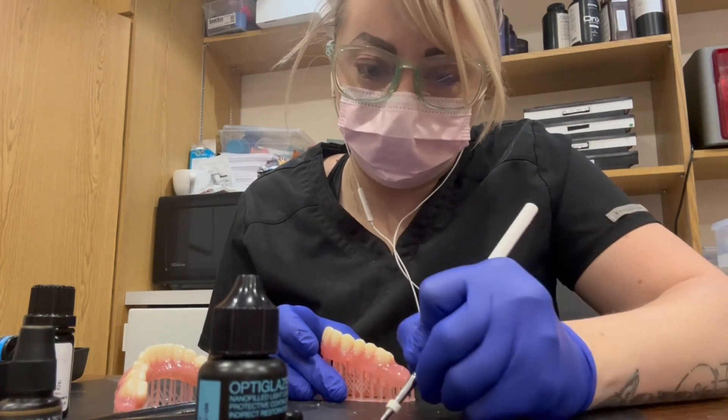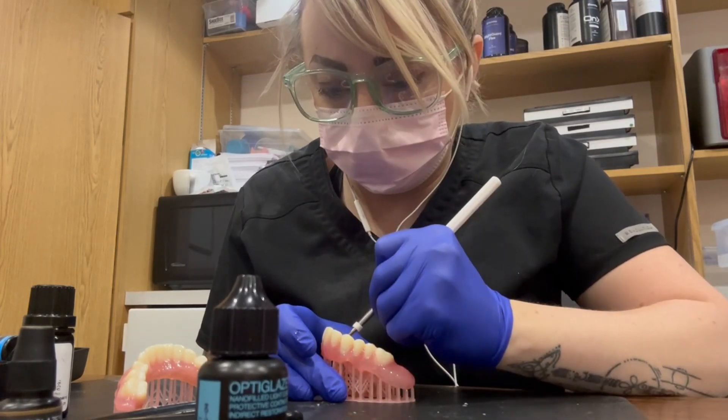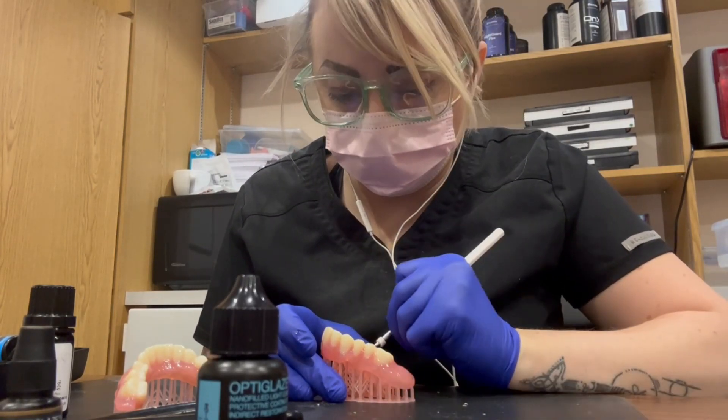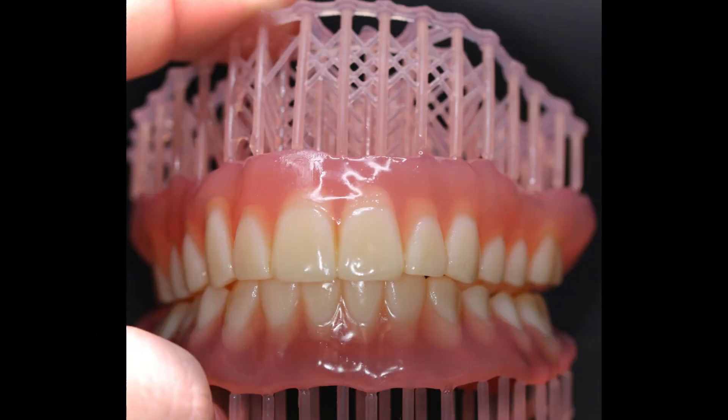They took just a couple hours of work with really great results. We loved getting to do it in-house — if anything happens we can reprint it. If the patient breaks it or if we need to reline it, we can even remake it from the scans. They do turn out really beautiful, give it a nice high shine. It's not exactly the same as acrylic dentures that we're used to, but it is a really great option and we just love them in our office.